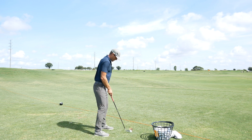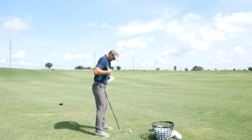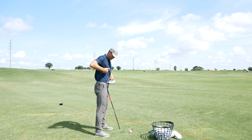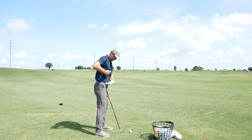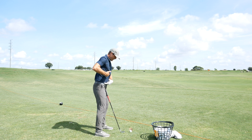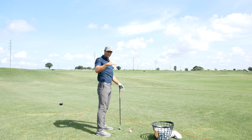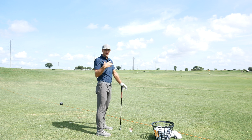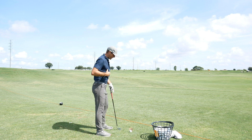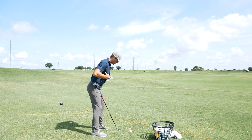From down the line: feet slightly flared, a small amount of knee flex, and then I'm trying to manage my rib position as I go down, making sure the space between the top rib and my hip maintains as I go into that first move. I don't want to crunch too much, I don't want to extend too much — trying to go into the middle position. Neutral, not customized, but a good place to start and then adjust.